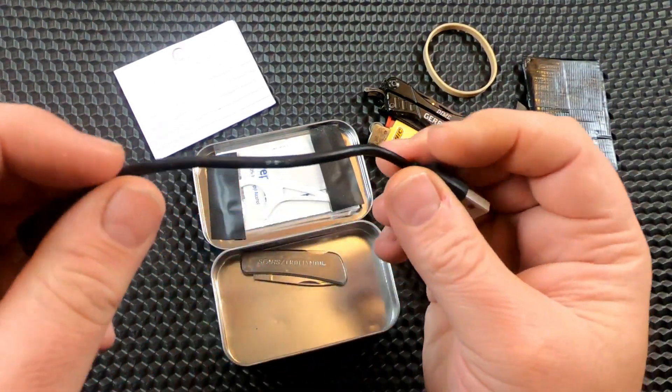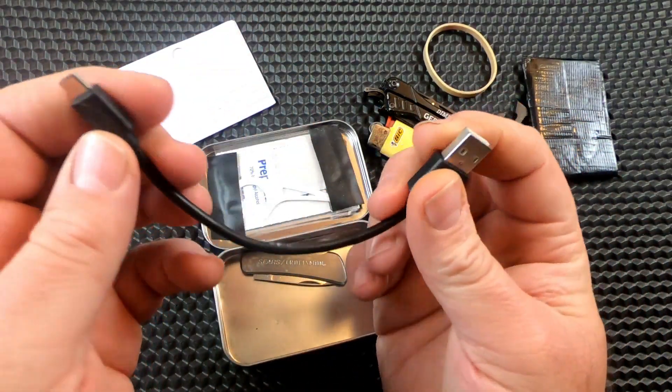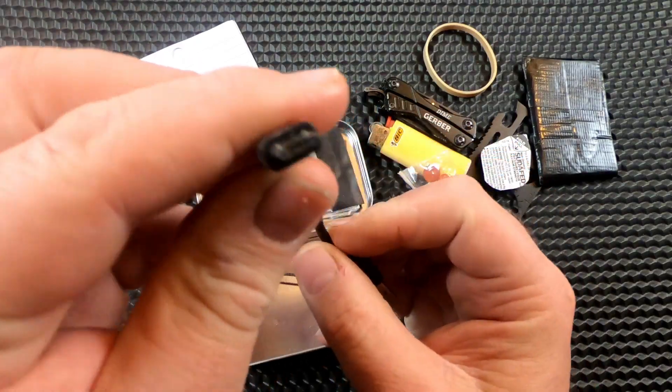I have a small, short micro USB cable. This size fits my phone.